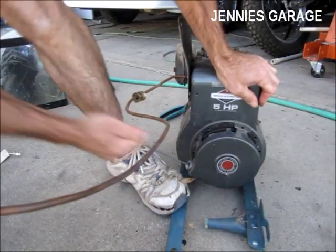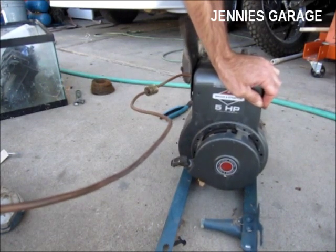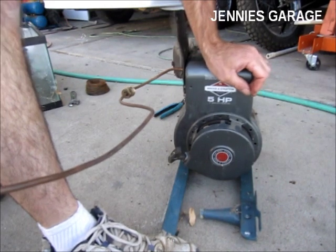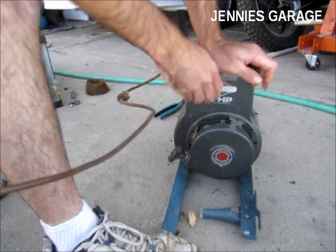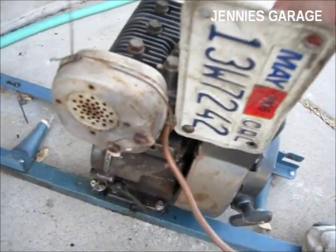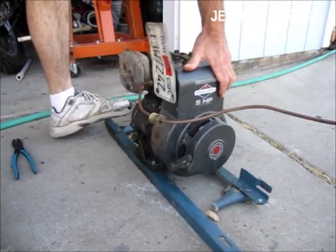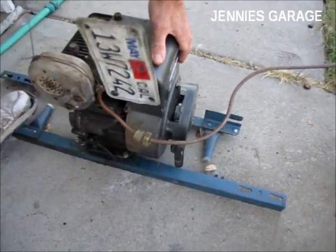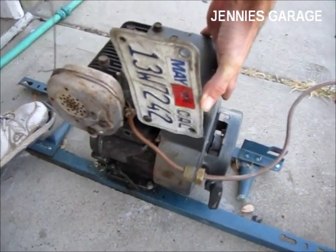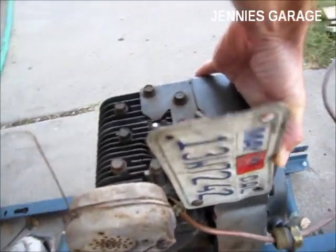I'm going to open this valve just enough that I can hear the gas start to flow. I'll give it a pull — opening it up gradually as I continue pulling the cord.